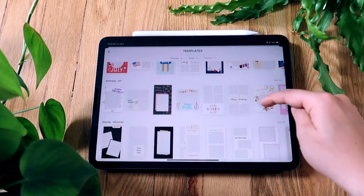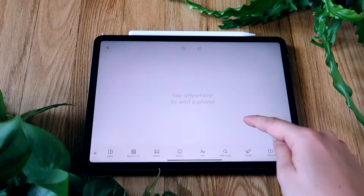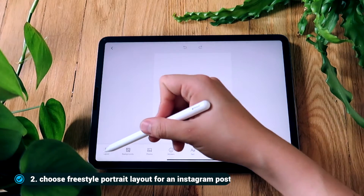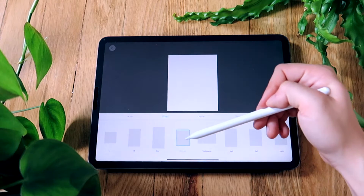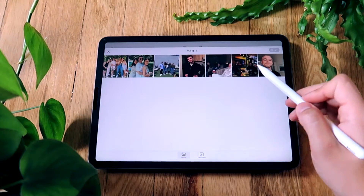I could have used templates or grids to make this birthday collage, but I like the cutout feature of Piccollage so I decided to use freestyle. The app is available on both iOS and Android. For the post that I'm going to make, I'm going to choose the Instagram portrait mode within Piccollage. This way when I post my picture it will be nice and big.